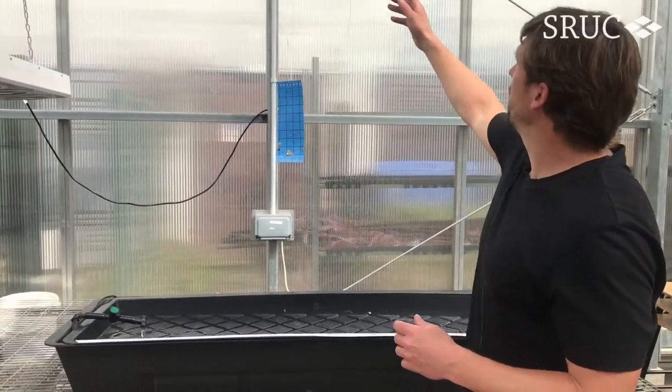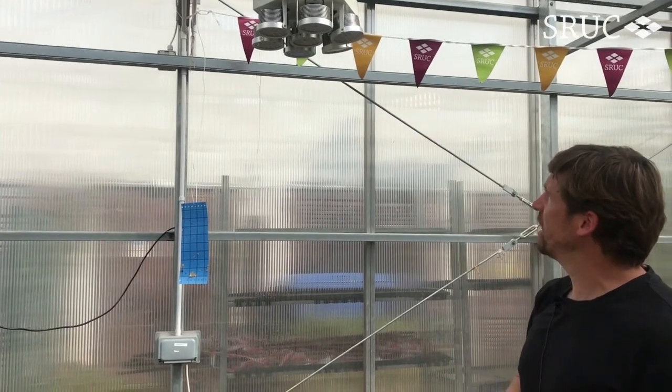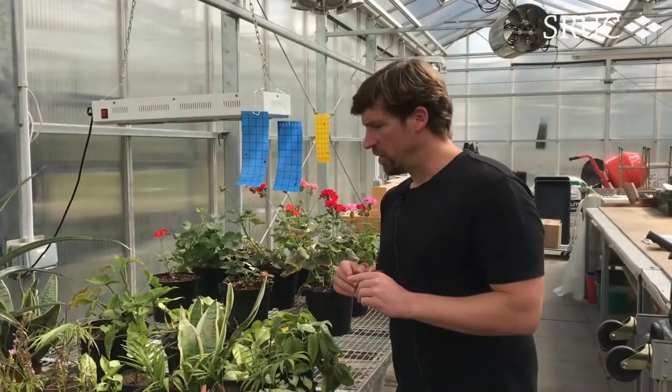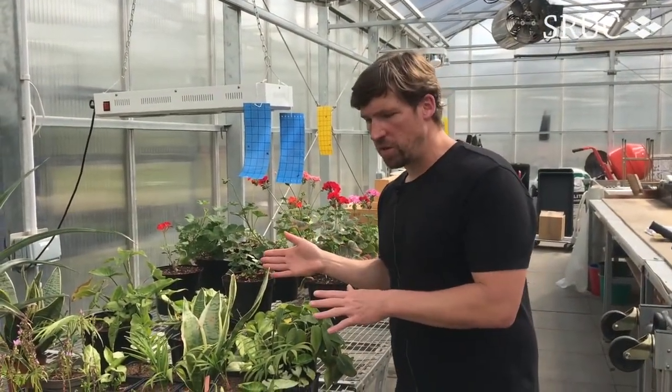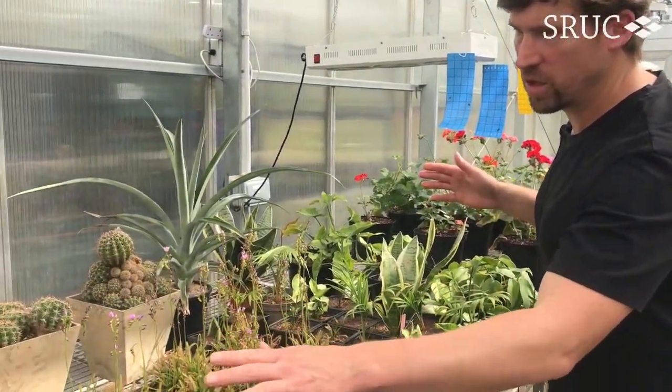If you look carefully at the lights, you'll see that the LED lights are very efficient and what the industry is moving towards — so very technical. Here are examples of students' propagation throughout the year: some of our tropical plants and our succulent plants.